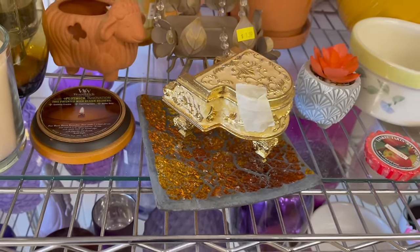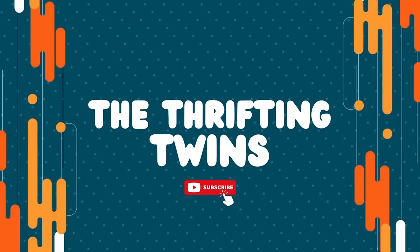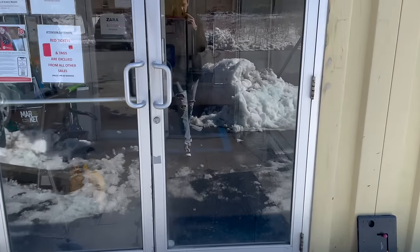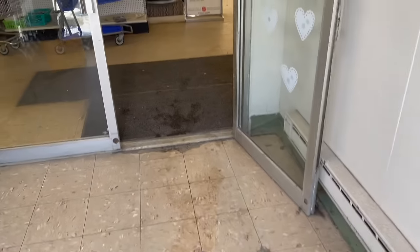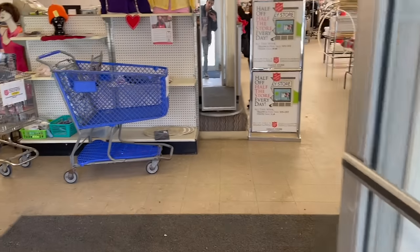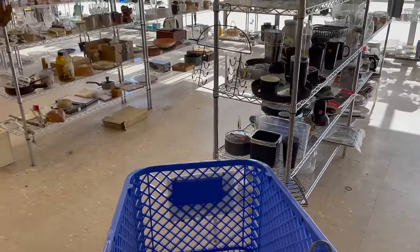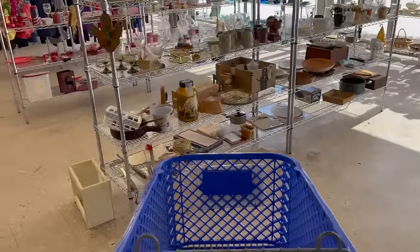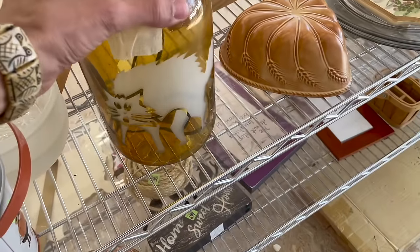There we go, it works. I figured I would give this Salvation Army another try. All right, where to start? Oh, look at that — yeah, that's awesome. It's for Halloween.